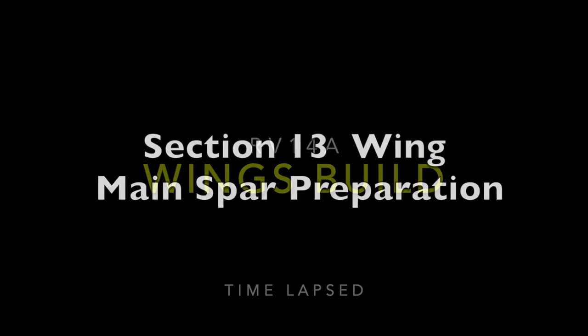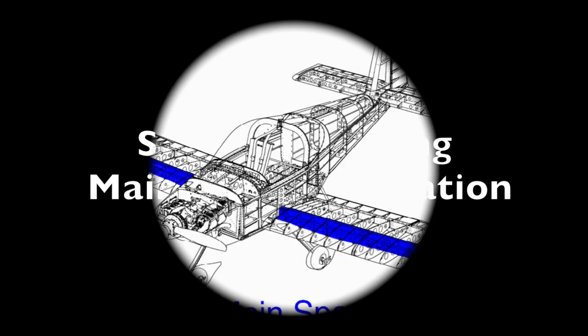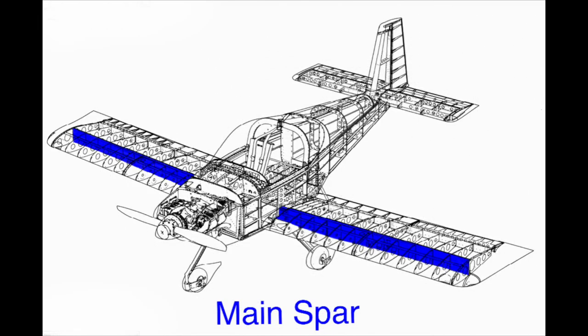Welcome to Doug's RV-14 build. In this episode I'll be talking about preparing the main spar for the wing.